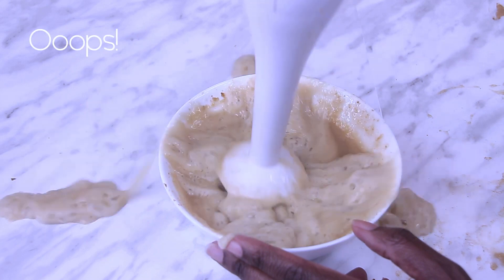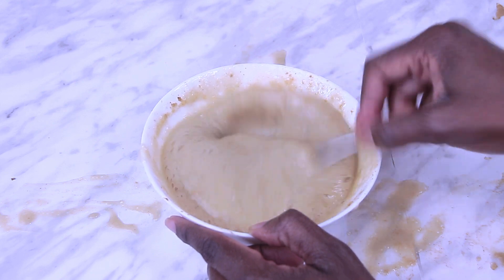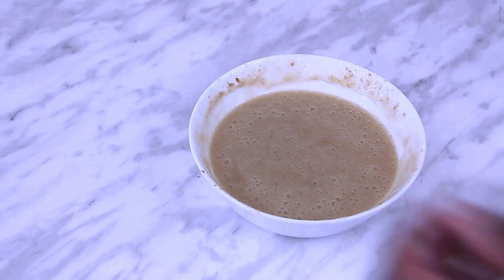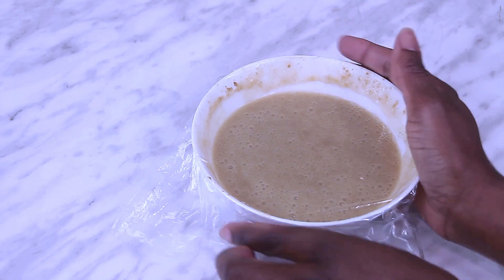By the time you finish adding all of your water, your mixture shouldn't be thick or lumpy. Instead, your mixture should be quite smooth and creamy. At this point, you're ready to wrap the mix and let it rest on the counter for up to 12 hours.